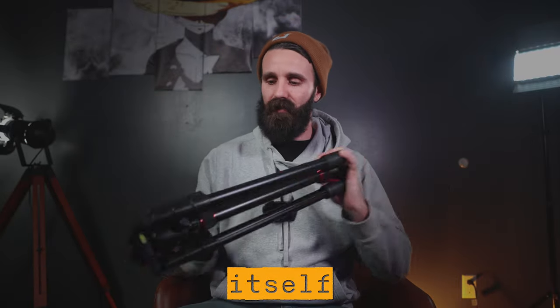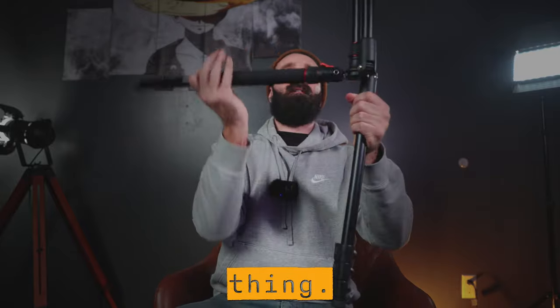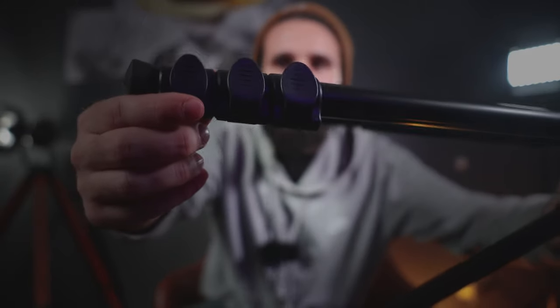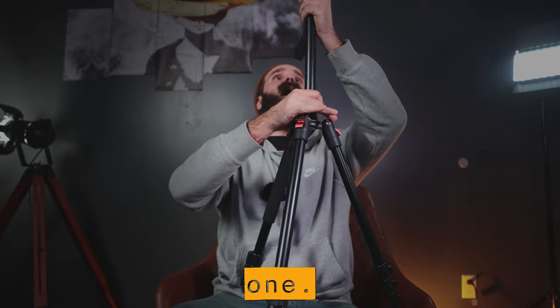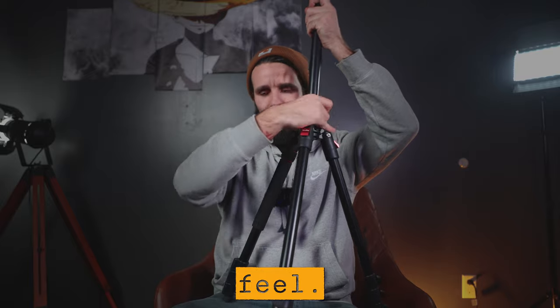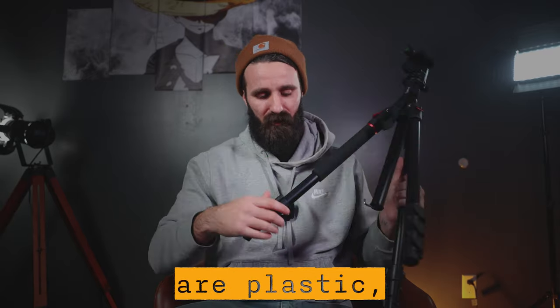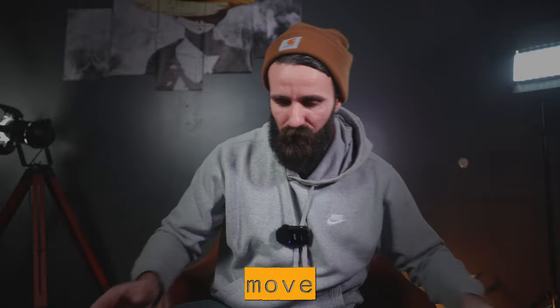And the tripod itself already feels way better quality than the one my camera's currently on. This was the big thing right here — these little quick releases. Oh my god, that's so much better. It's aluminum, it feels better. I'll be honest, it's not like a Manfrotto or anything like that by any means, but at 78 dollars — these pieces are plastic, so I will have to be careful with those. I'm typically pretty rough with gear.